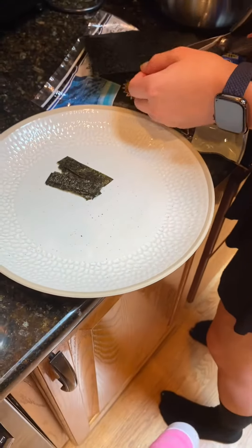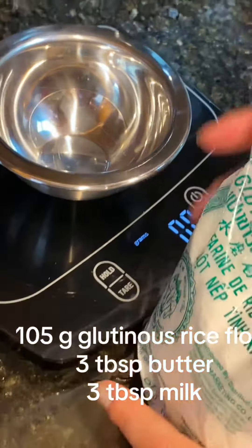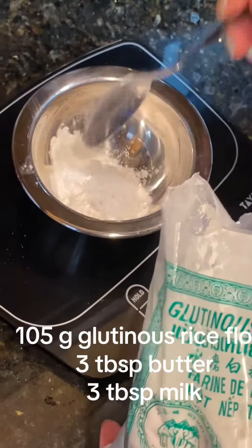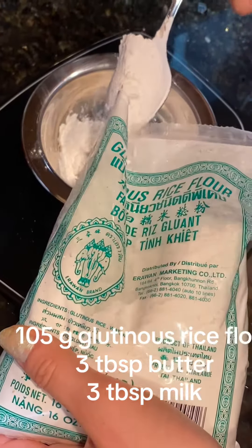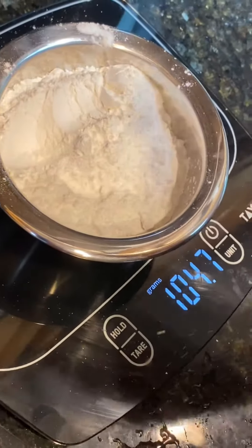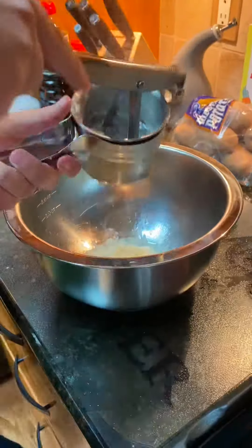We're going to bring our potatoes to a boil and cook them until they're softened, and we're going to cut up some seaweed for our potato mochi. We're also going to use 105 grams of glutinous rice flour, three tablespoons of butter, and three tablespoons of milk for the potato mochi directly.